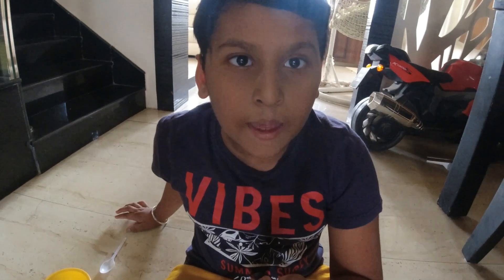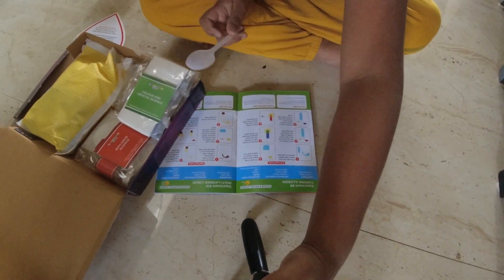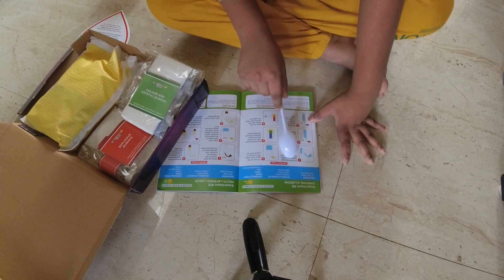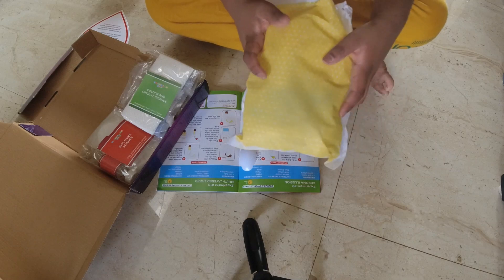I've got my milk right over there — epic, with the spoon obviously. Okay guys, first things first, let's fill both test tubes with water almost to the top. Hold on, where are the test tubes? Are they in there?